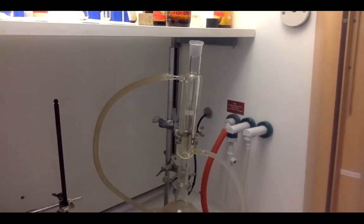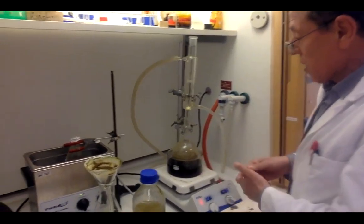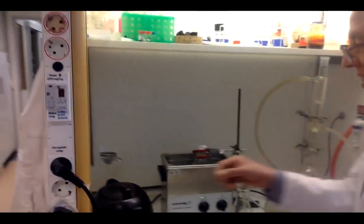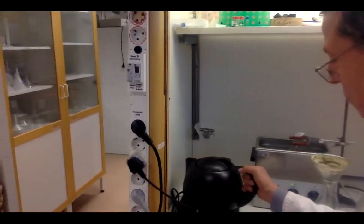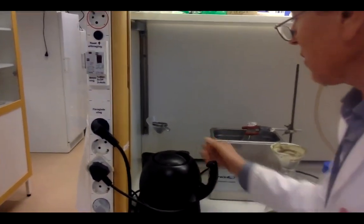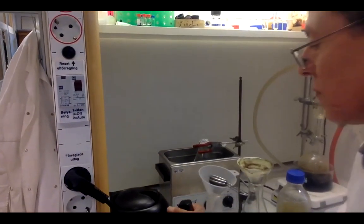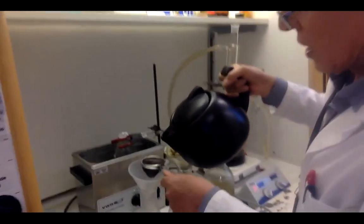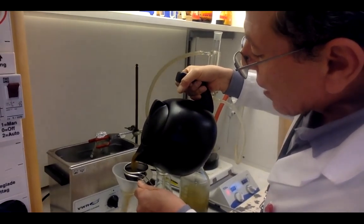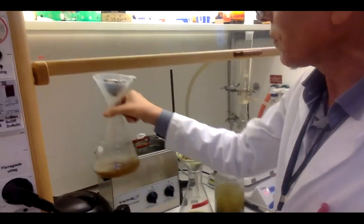With reflux you extract everything including polar compounds like phenolic compounds, polyphenolic and acidic compounds, glycosides, etc. Another way of extraction is like making a tea: you put the plant material in hot water for half an hour, leave it to cool, then filter it as usual. This is called the decoction method. It is very effective, especially for extracting glycosides and polyphenolic compounds.